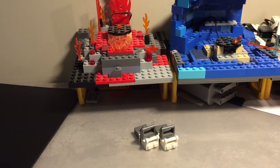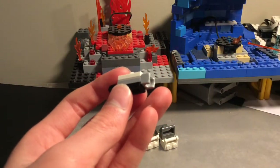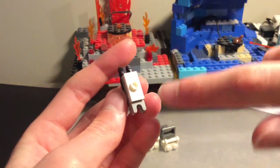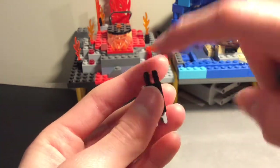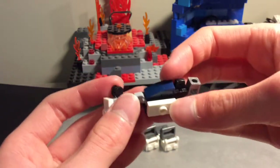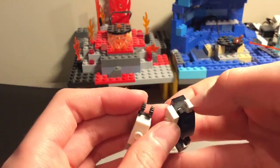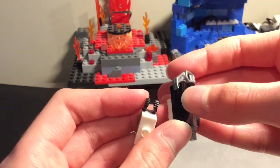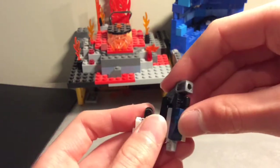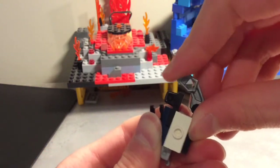For the legs, the first two lowest parts: we have the mixel joint, a one by two jumper, and a one by two plate with the ratcheted joint. On the other side of the ratcheted joint, we have a one by two plate with a bracket, a one by two jumper, a one by two plate with the bar, and the exo-force arm — I think that's what it's called.